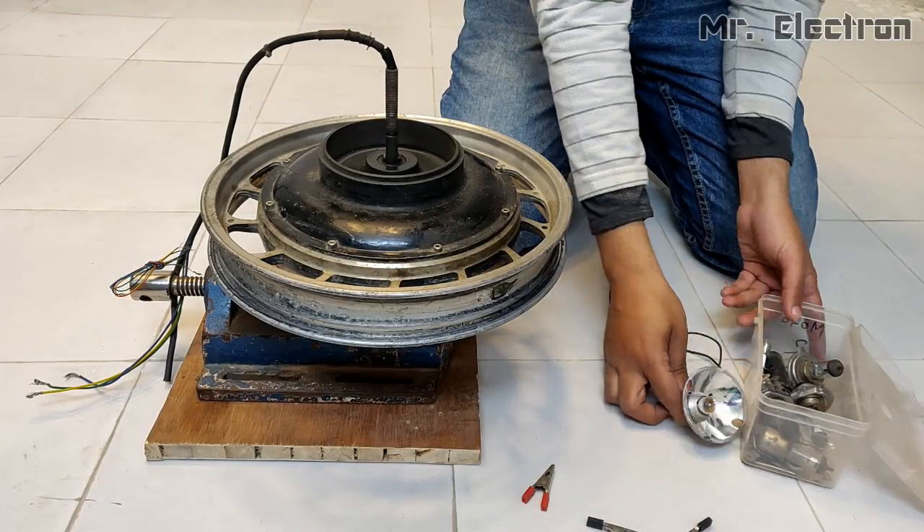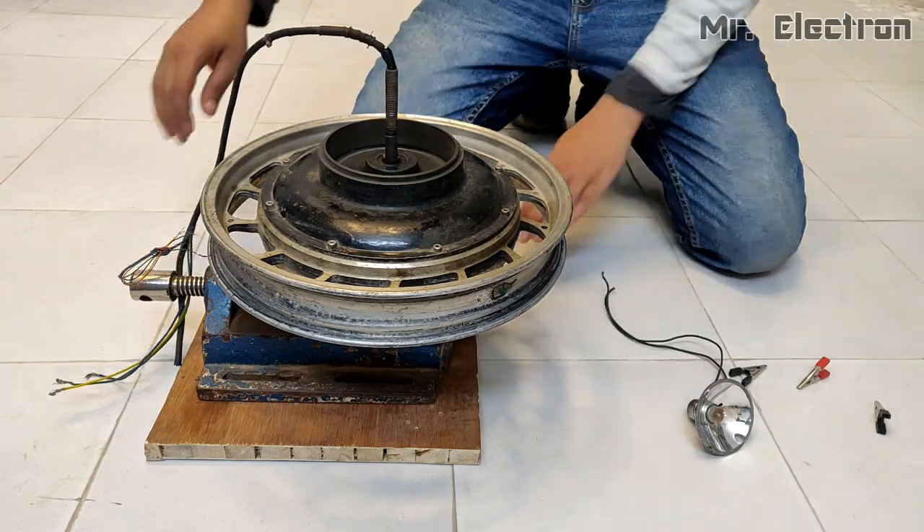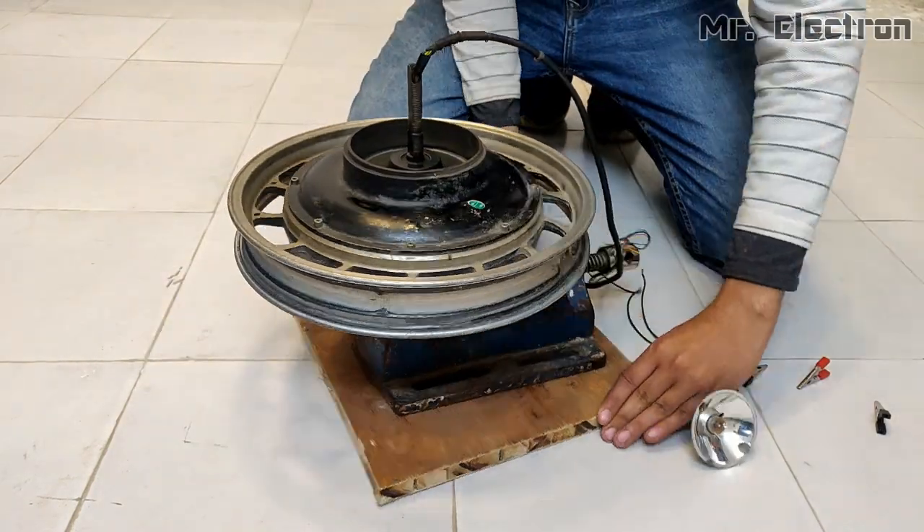Let's test it as a generator with the help of this 12 watts car indicator bulb.